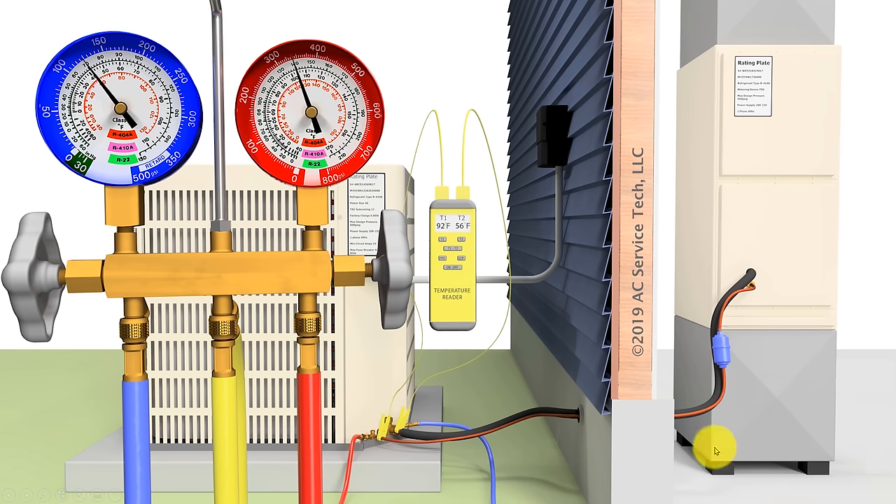We've skipped ahead in the PowerPoint and now we're checking the charge on a running system. Before you do that, make sure you have good indoor airflow matched to the system size on the outdoor unit rating plate. You also want to know what metering device is in the system, what refrigerant is in the system, and allow the system to run for about 10 to 15 minutes before checking the actual charge while monitoring the gauges.